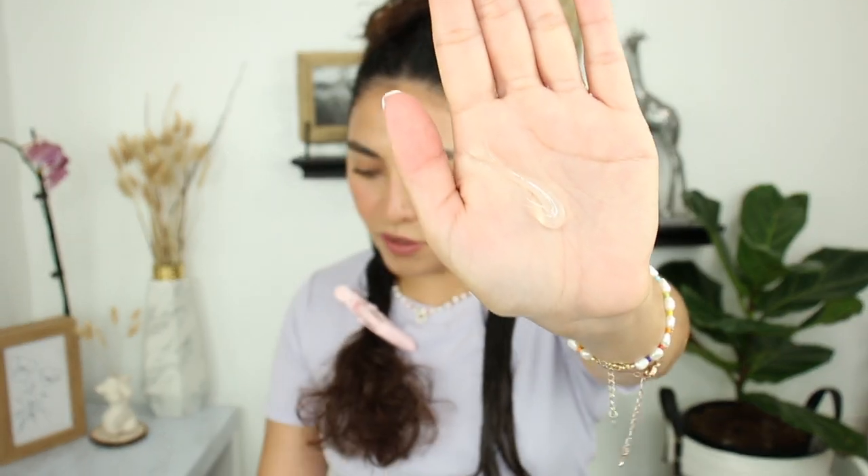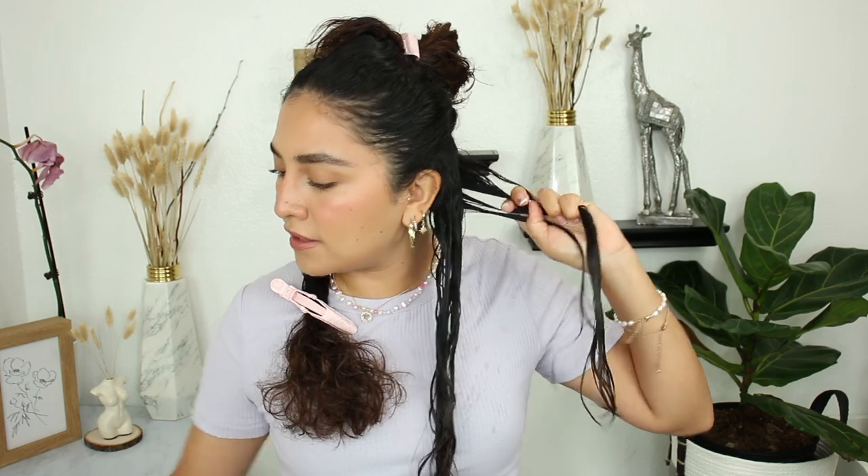This one is pretty much the same consistency as their original gel — not too sticky but you know, it's a gel. I'm going to apply this and then show you guys the consistency. After applying the gel I'm going to go ahead and define my curls with my Denman brush.